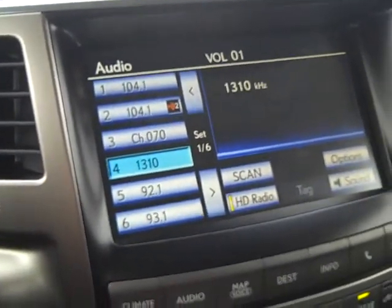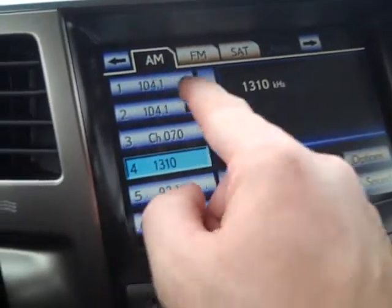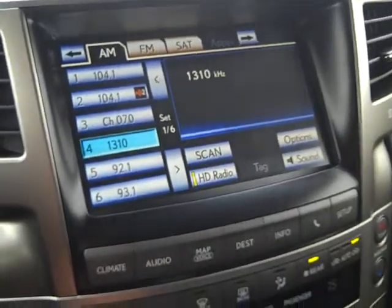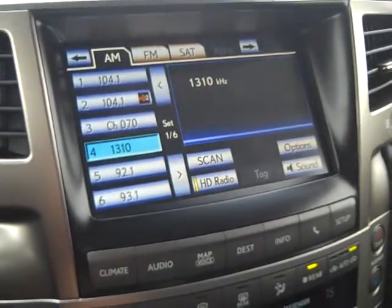Now you have two FM stations — one in HD, one satellite, and one AM radio station — all mixed together. This puts it all in one place so you can have your own jukebox of stations to choose from.